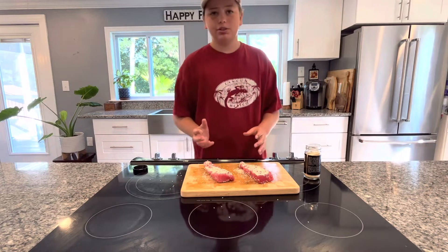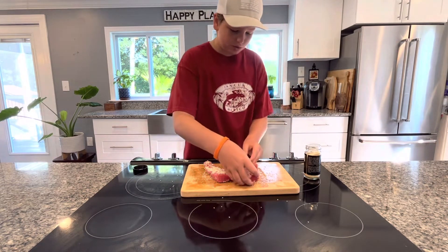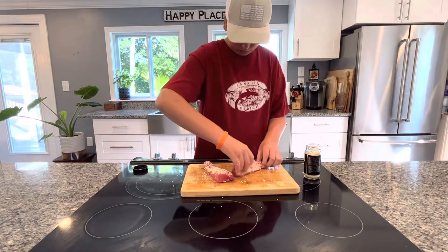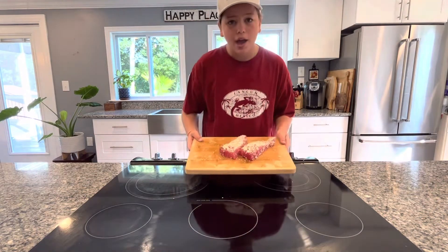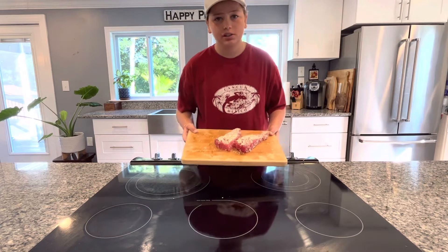Both sides of my tuna have been coated in sesame seeds and now I'm just going to coat the sides as well. As you can see, we've finished coating our tuna, so now we can set these to the side and get ready to sear them.